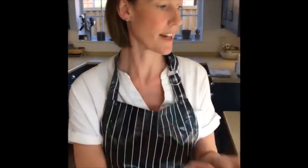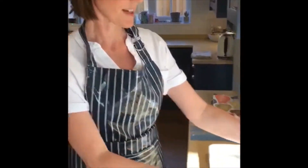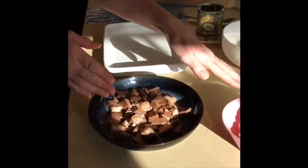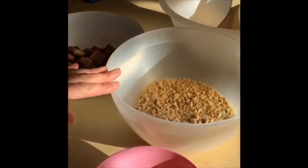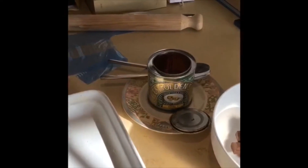These are the ingredients you're going to need and I've got a list here of what you will need, which we'll go over later. As you can see we need Mars bars, butter, rich tea biscuits and chocolate which we're going to melt, also golden syrup.